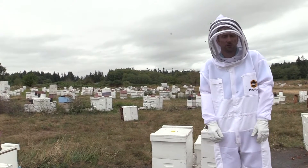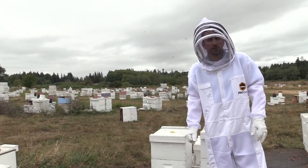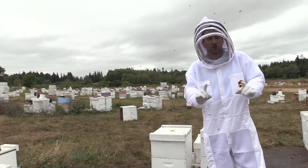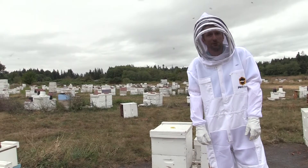If you look at your brood frames and you see a shotgun brood pattern, your bees are probably not going to make it through the winter. If you see a small brood pattern, your bees are probably not going to make it through the winter.